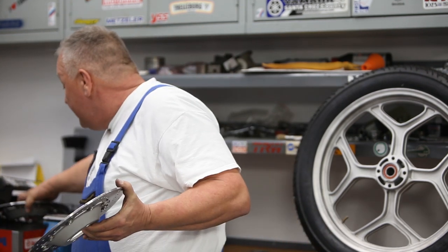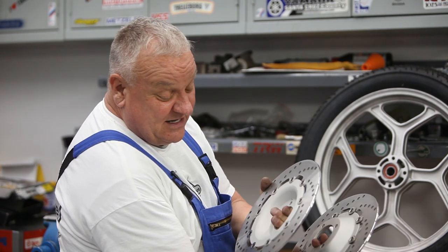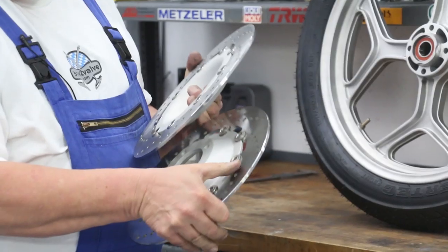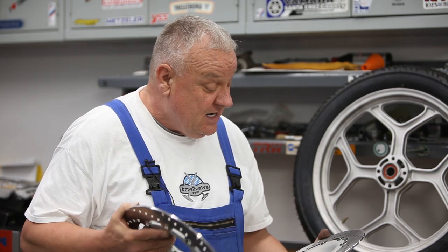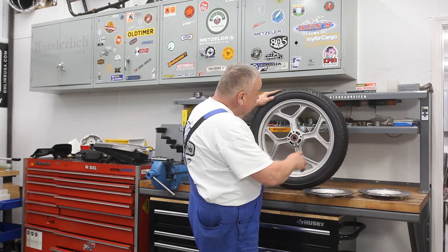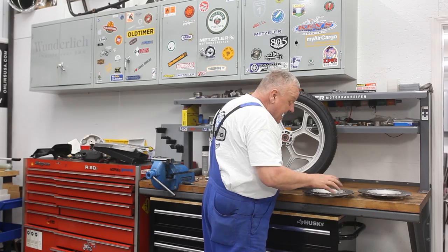There's a left and a right of these so that this would be the orientation when installed, and you can see how the holes are symmetrical. They're marked on the part number — one ends in LS and the other ends in RS, pretty basic right side/left side. Looking at the direction of travel, here's the rotation, so this would be the right side.